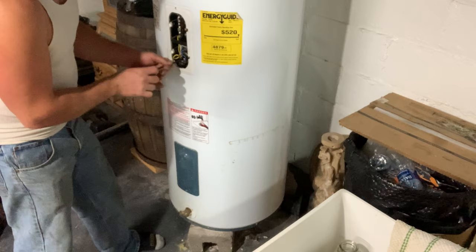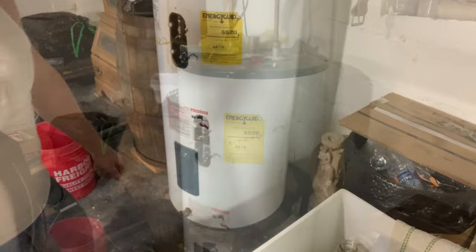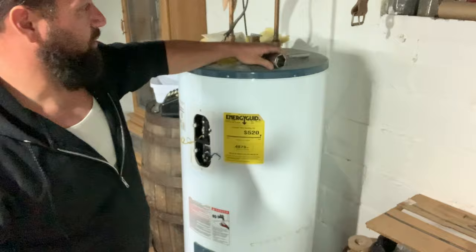You can get channel locks or whatever fits in here, but I believe the element takes an inch and a quarter or inch and a half socket. I did find my socket - this is an inch and a half. If you just tweak it a little and turn the ratchet, an inch and a half will work.